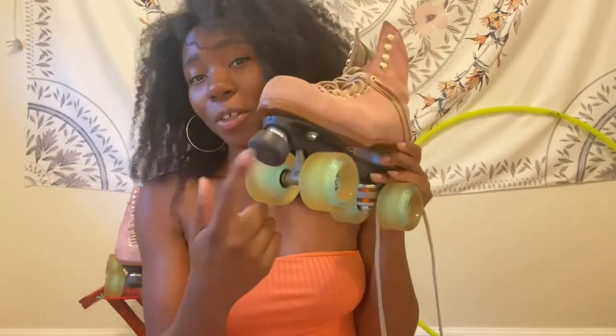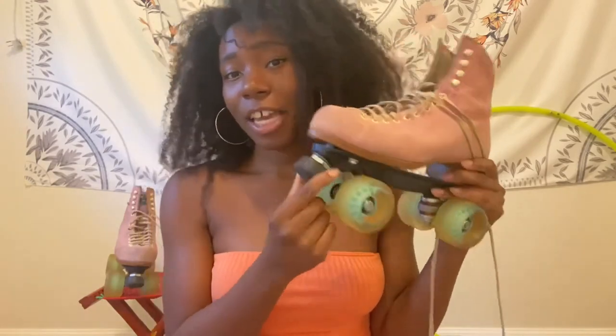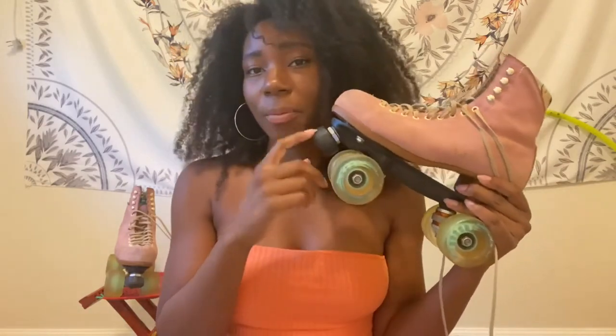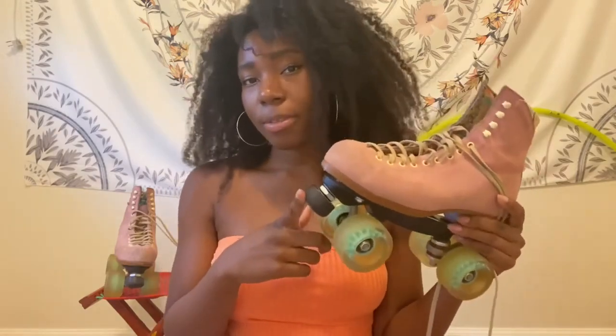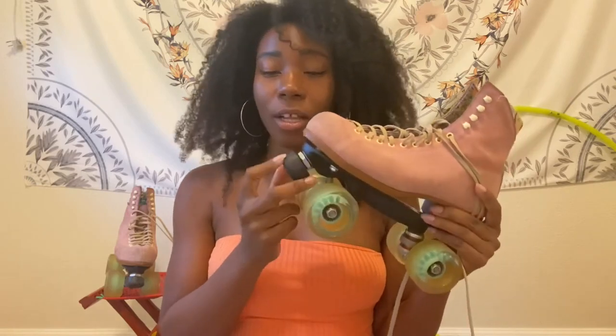Last but not least we have our toe stops or jam plugs. I have a toe stop here — this one came with these skates. This toe stop is adjustable, so that means I can adjust how far the toe stop comes out from the skate. Some skates come with fixed toe stops. Basically, toe stops aid in slowing you down as well as being a very efficient way to stop.